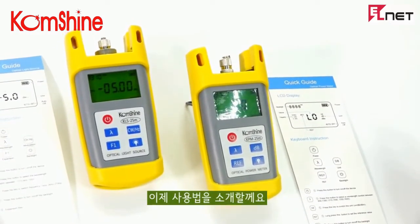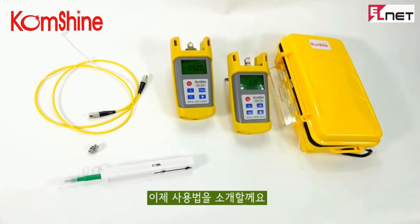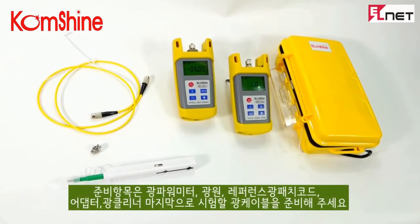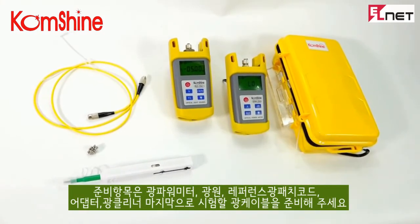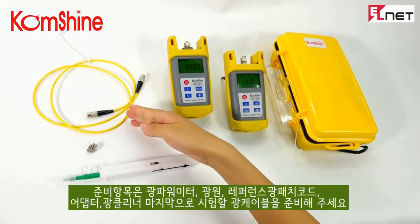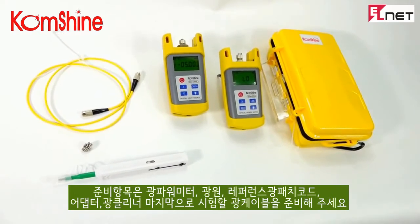Let me show you how it works. For testing, you need to prepare: a light source, a power meter, a reference cord, an adapter, a cleaning pen, and a testing cord.